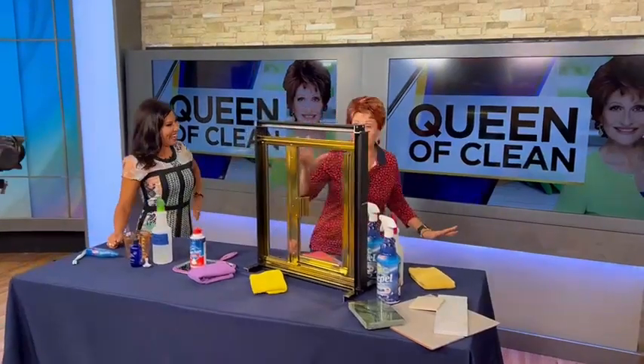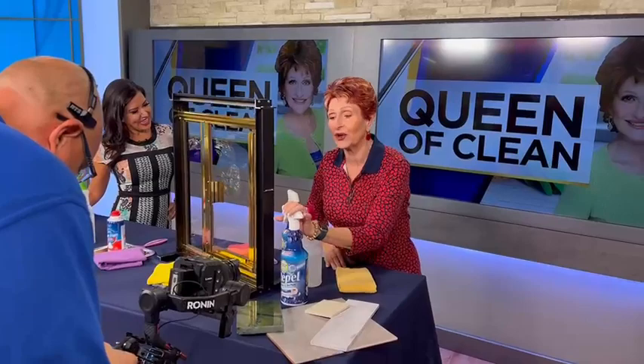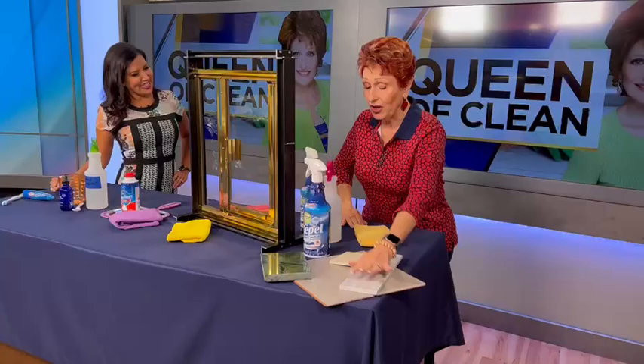Let me tell you what this does. It's made by the people who invented Raynex, so you know it's going to be a good product — they've carried on their research and technology. This is a miracle in a bottle. You can use it on marble, porcelain, man-made quartz, granite, and stones.